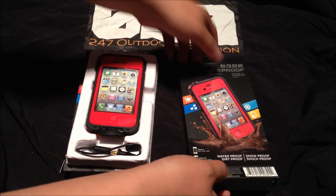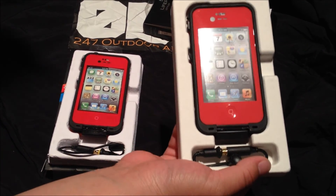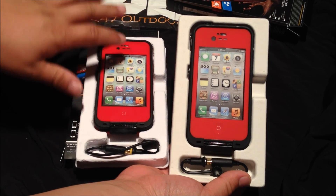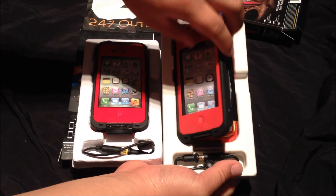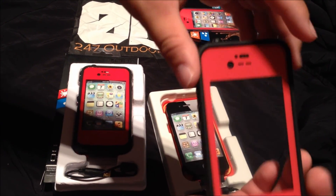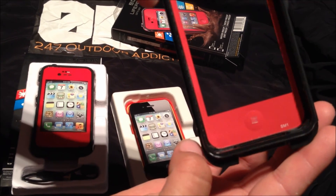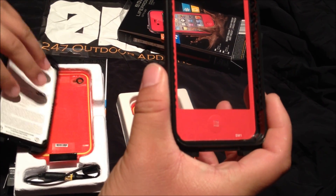All right guys, now the unboxing of the real LifeProof case — this is the first time I've actually opened it. You can tell the difference right away. The fake one has glue all over it and fingerprints on the screen; this one is nice and clean. The green feels a little different from the fake one, and there's no glue on the outside of this green at all.